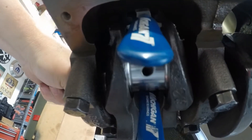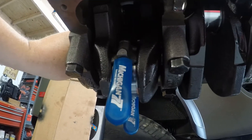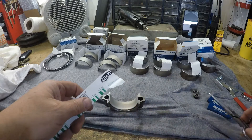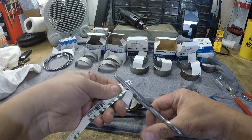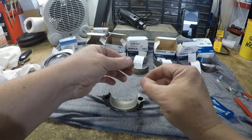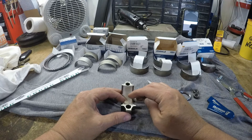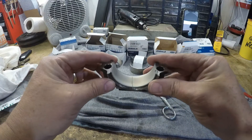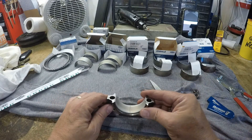I don't have any problem turning it real slow and bringing it down to where I can get to it. Let's cut our plastic gauge — should be about enough right there. This is the orientation you'll have it in when you put the bearing cap on. You want it as straight as possible across the bottom, something like that.